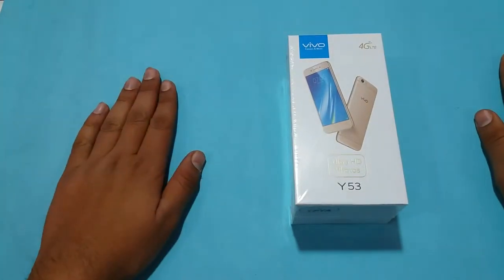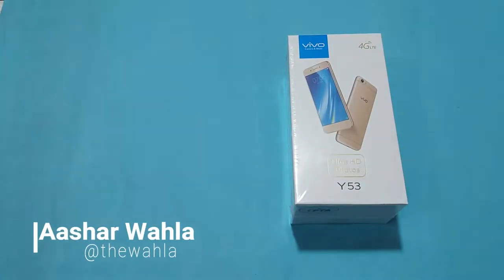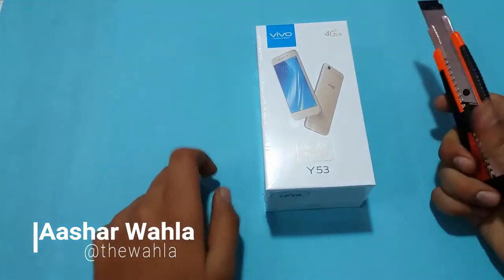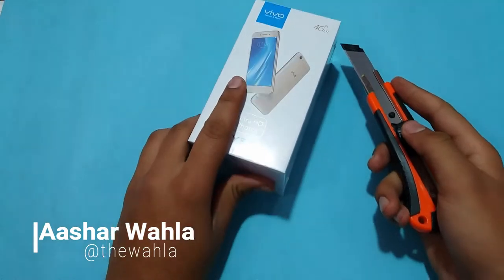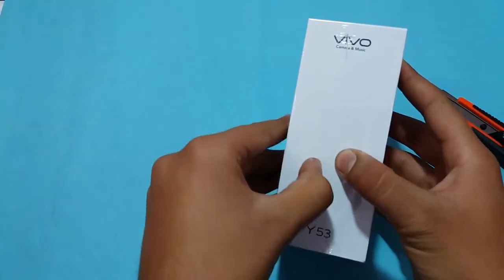Hey guys, welcome to another video from the Centric — it's me Ashley Wala with you guys. In this video we are going to take a look at the Vivo Y53, a mid-range smartphone from Vivo. It is a 2017 smartphone and I just picked it up for usage in 2018.